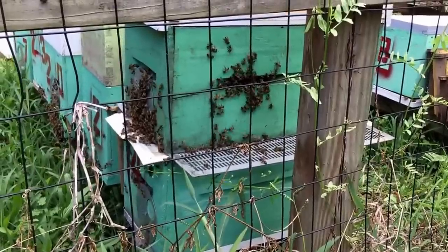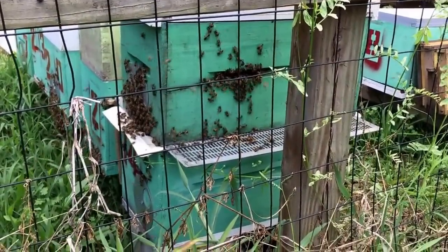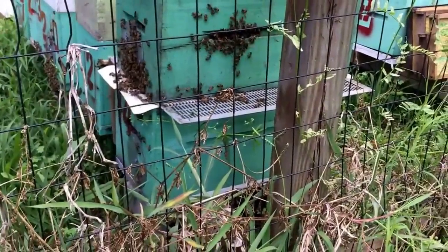The top entrance is your main entrance to the original colony. What this should hopefully do is segregate a lot of those drones and keep them trapped in the bottom box.